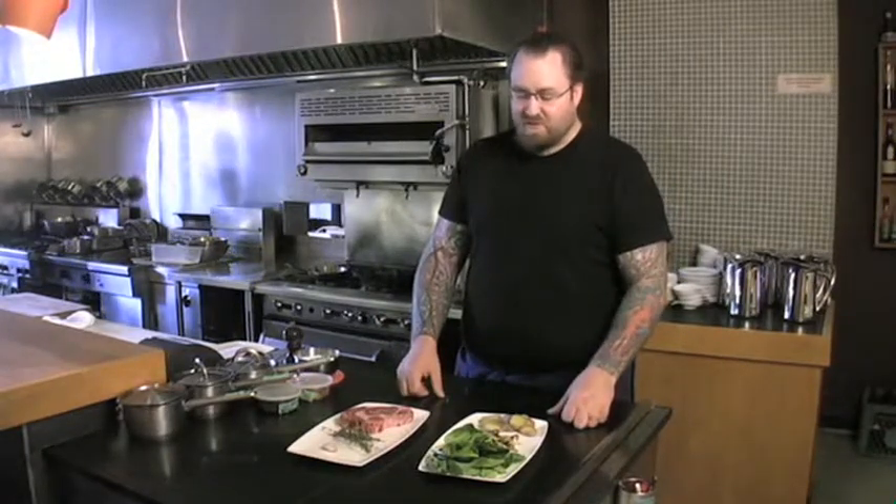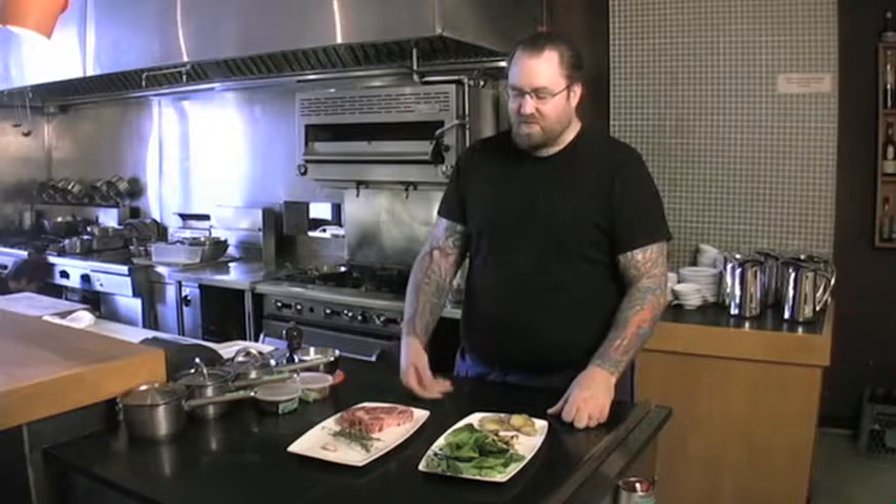Hello, my name is Robert Beltram. I'm the executive chef of Refuel Restaurant here in Kitsilano, Vancouver, and today we're going to cook one of my favourite things to eat — the classic ribeye steak.